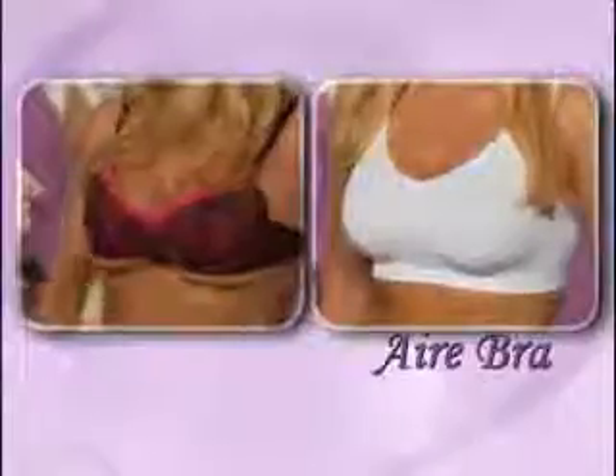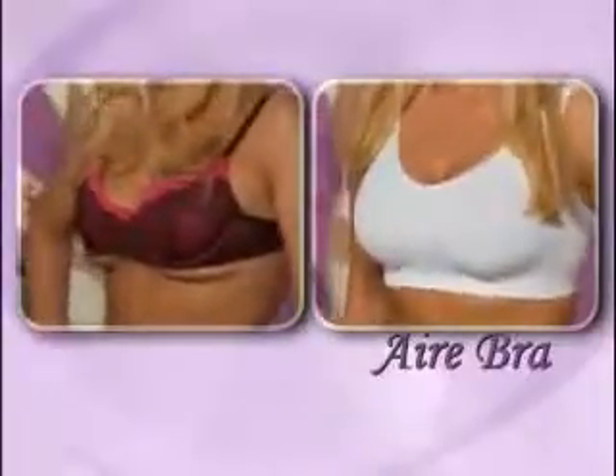But voila, air bra fits Larissa perfectly and she looks totally supported. See how it forms around her girls. There's no bulging under the arms, no pinching in the back. A perfect smooth silhouette. And that's even double D's.